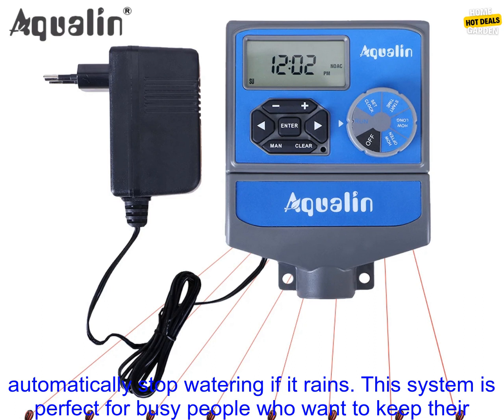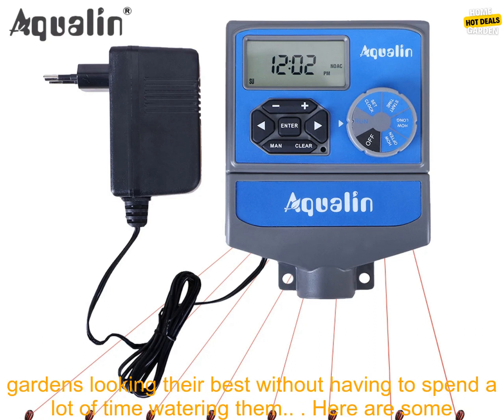The timer also has a built-in rain sensor, so it will automatically stop watering if it rains. This system is perfect for busy people who want to keep their gardens looking their best without having to spend a lot of time watering them.